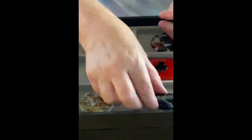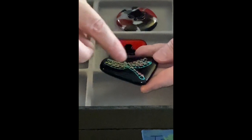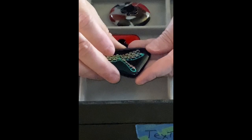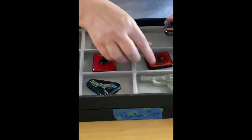This one's called hologram, and the reason is because there are two layers of dichroic and one's like floating on top of the other, giving it a holographic effect. And then I've got the club.